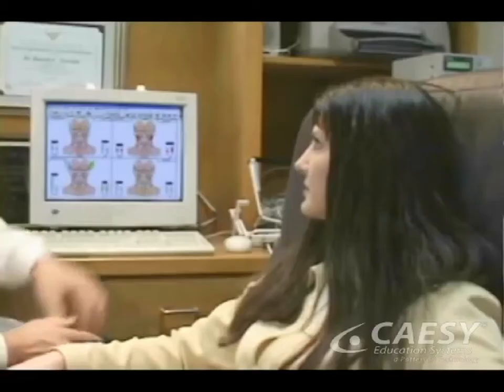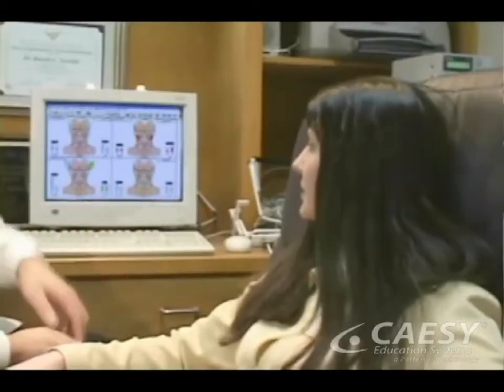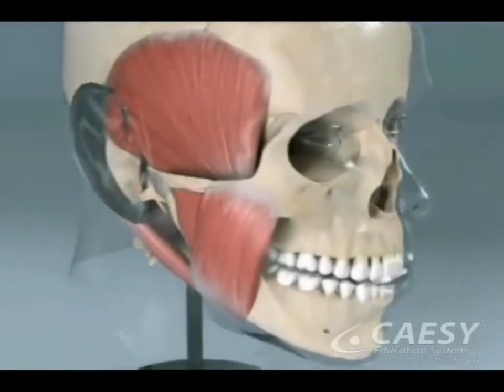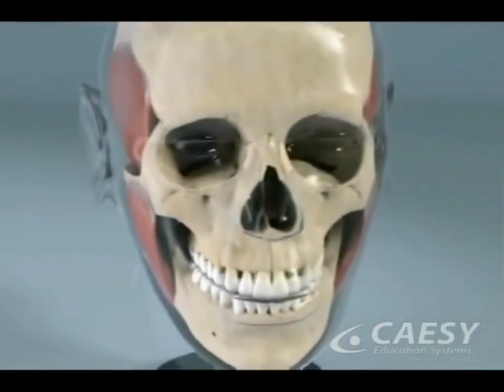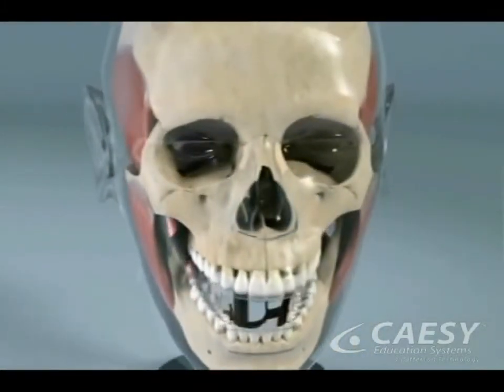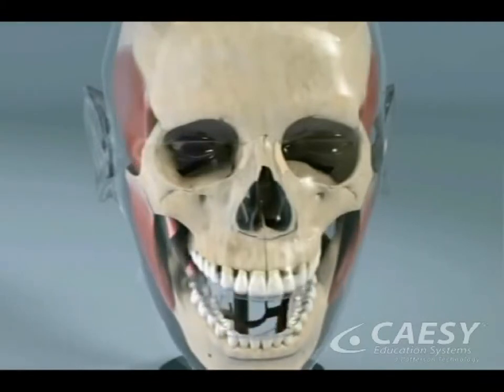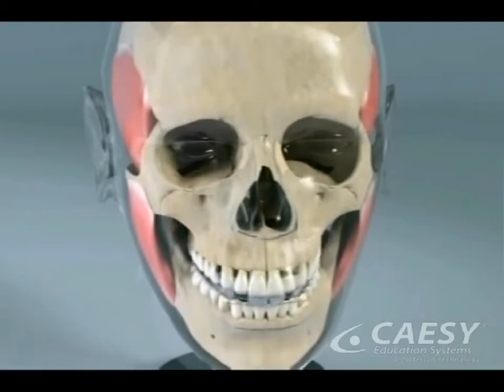Neuromuscular dentistry focuses on the relationship among the teeth, jaw muscles, and jaw joints. In a harmonious bite, the muscles on both sides of the face are relaxed when you are not chewing or swallowing. When you do chew or swallow, these muscles should contract evenly to bring the teeth together at the same time all around the mouth.